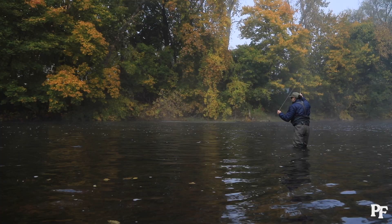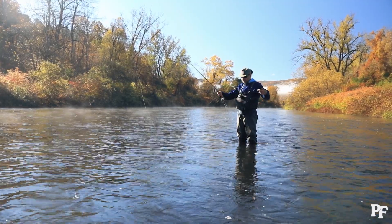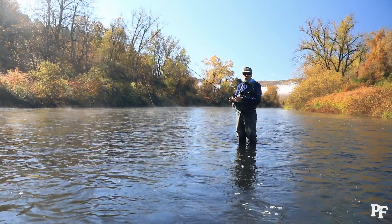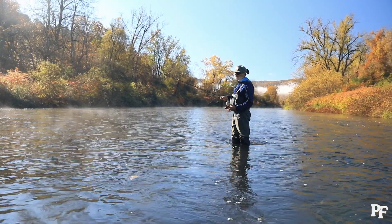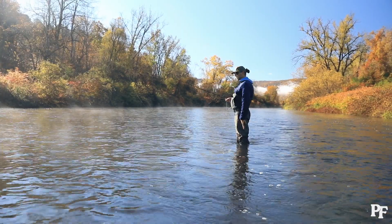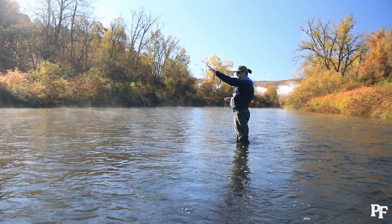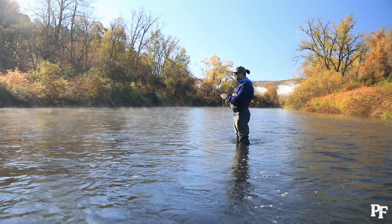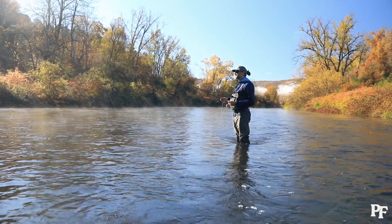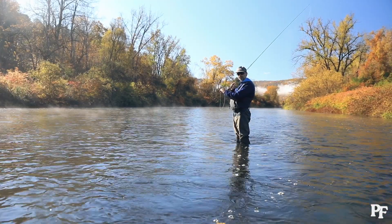Let's go over the overhead cast for dry fly fishing and how we present the fly. Most importantly, we've talked about the ten-and-two method. Picture your body as a big rotary clock where your head is twelve o'clock and your feet are six. When casting overhead, we want to stop our forward momentum at ten o'clock and stop our backward momentum at two o'clock.